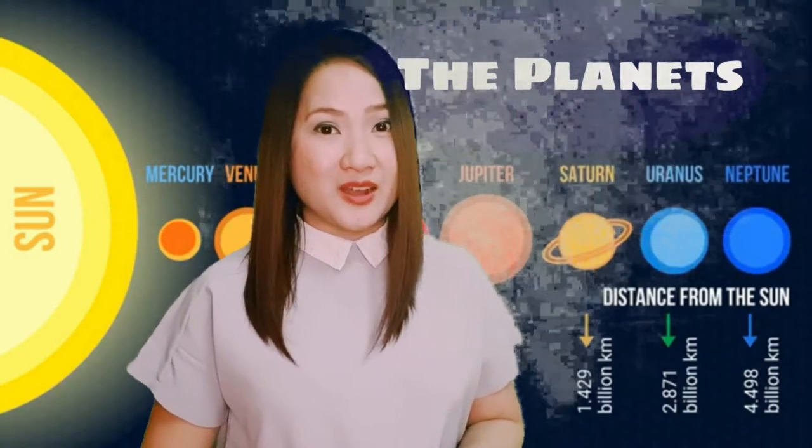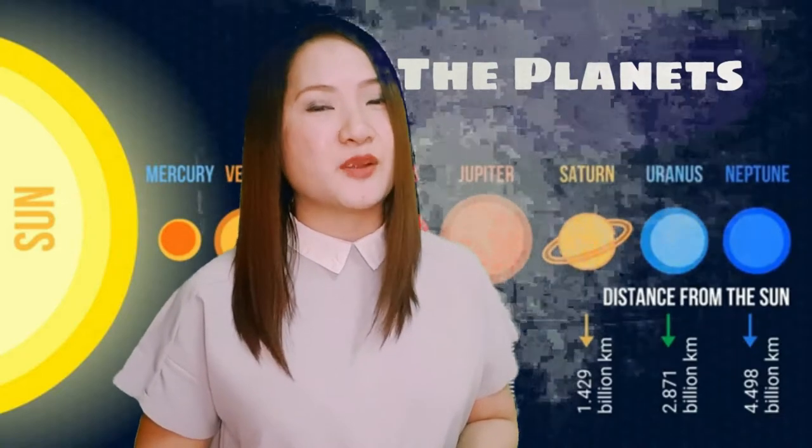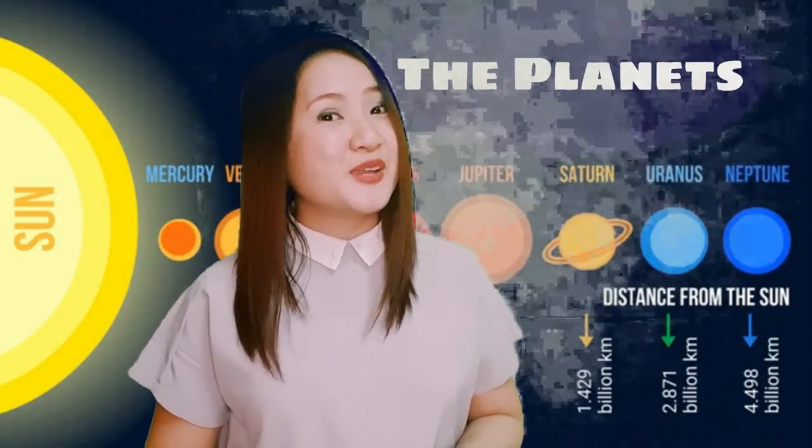Today, we are going to explore the planets in our solar system. There are eight planets that orbit around the sun. Can you help me name those planets?